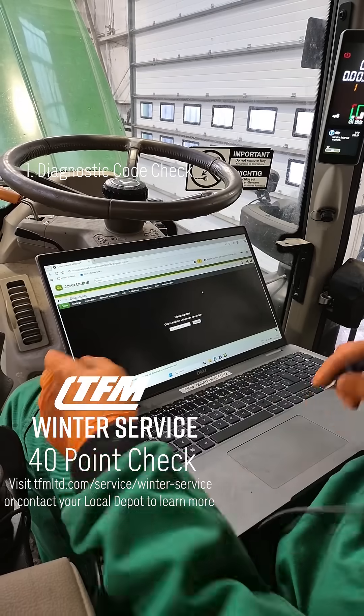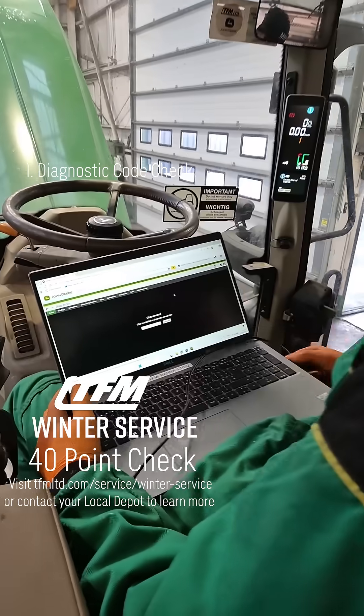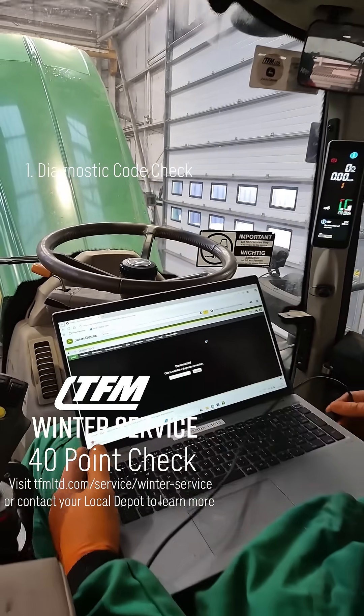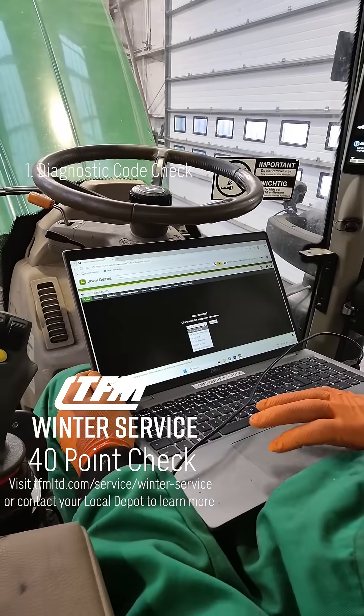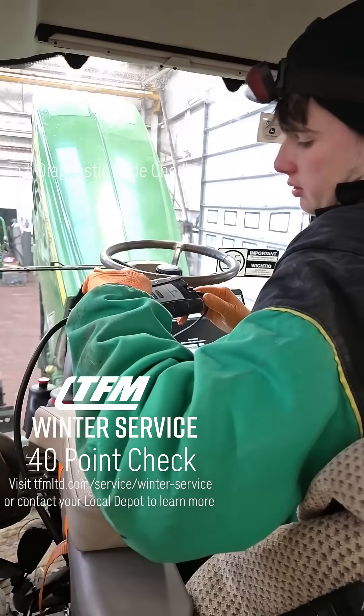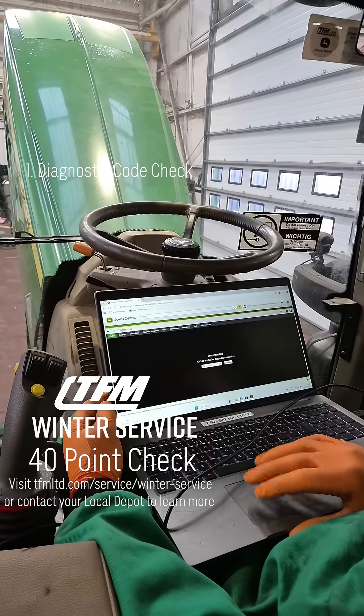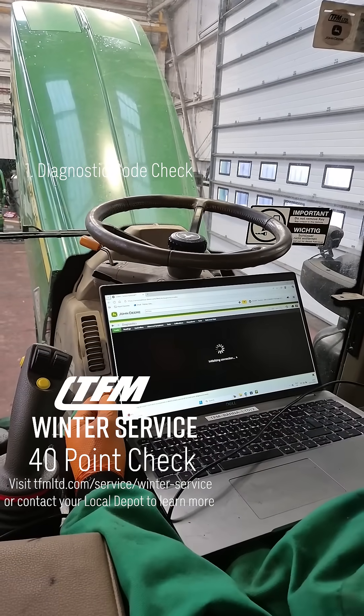I went to Diagnostics. Now I want to plug in the EDL so I can connect to the machine. I have to turn on the ignition. The EDL is Volume 3 — V3 USB. Connect, and there's a way for it now to connect.